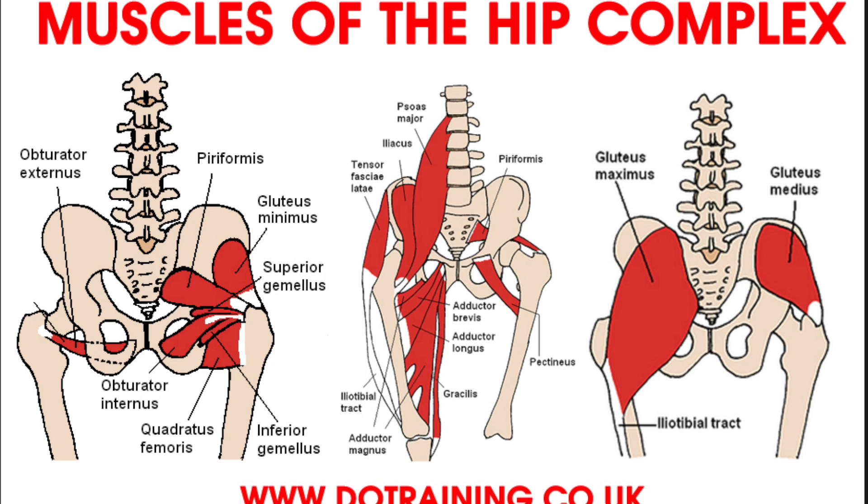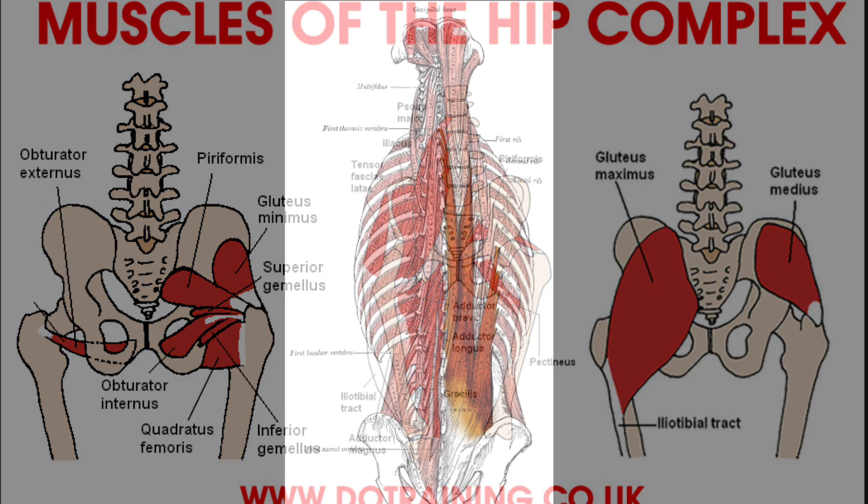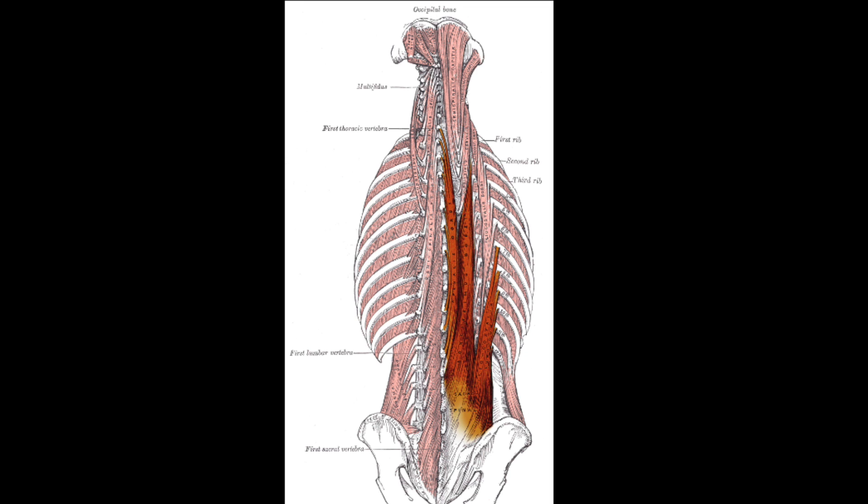The muscles engaged during knee clearance are your psoas major and iliacus, which are your very deep hip flexors. Most people don't even see or feel these muscles because they're so deep. You also engage your erector spinae muscles — the very long muscles in your back that run from your neck all the way down to your hip and connect at the sacrum. These muscles are what help you finish your lift into the lockout position.